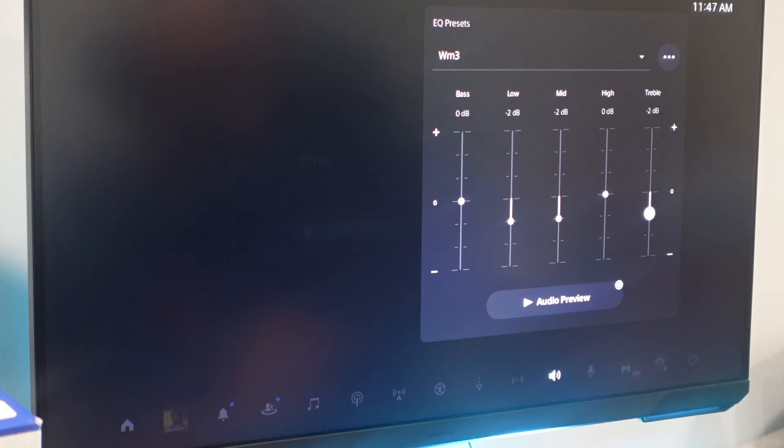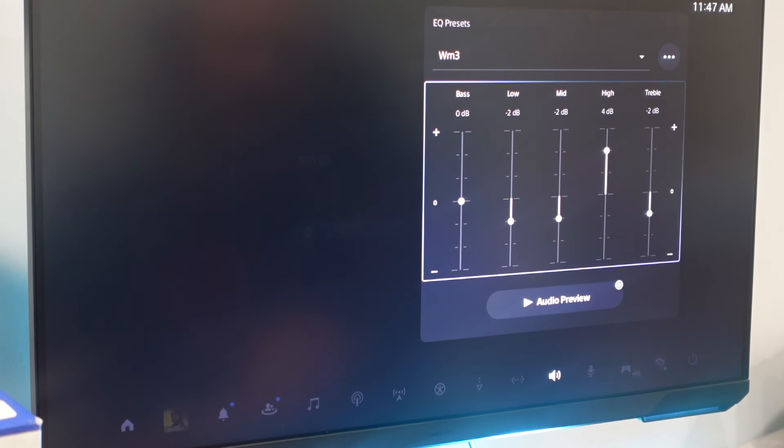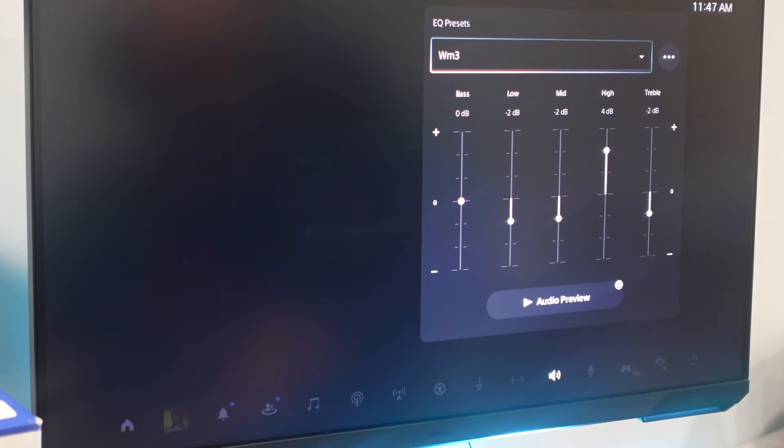You could tweak here and give it a shot. If you push the square button, you could actually hear how that changes the sound. If you don't like something, you could always adjust it.